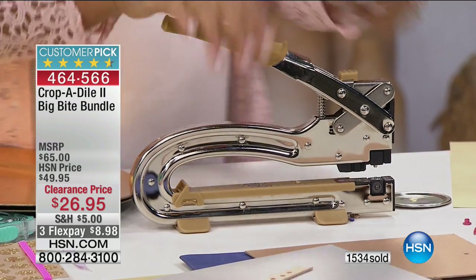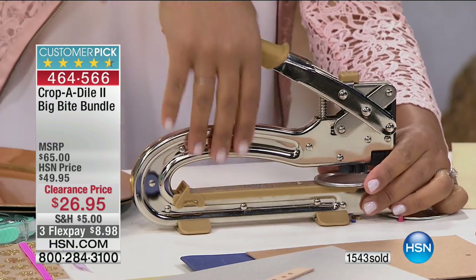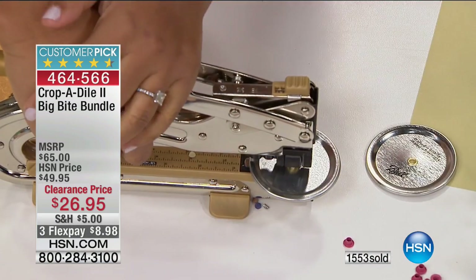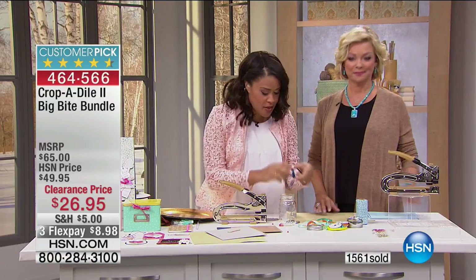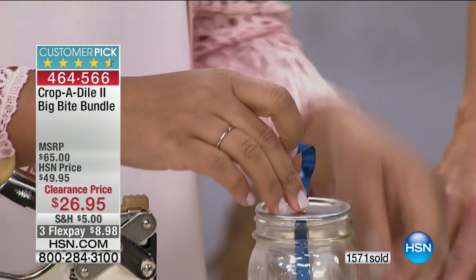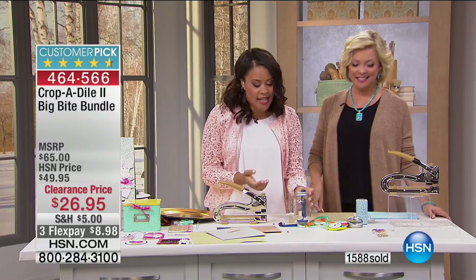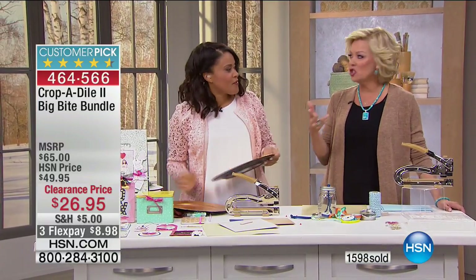This is a lid to a mason jar — we all have about a million of them. I'm going to stick this right in and punch right through it. Then I take an eyelet and set it — move the setting back to eyelet setter and push down. There's not a single other tool you need. Here's the cool thing I'm obsessed with: all those ribbons you have laying around your house — create your own ribbon organizer. Punch a bunch of holes in the mason jar lid, put your ribbons through, and now you can pull them out as you need. It looks really cool and finished on your desk.